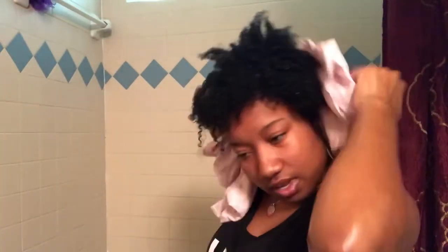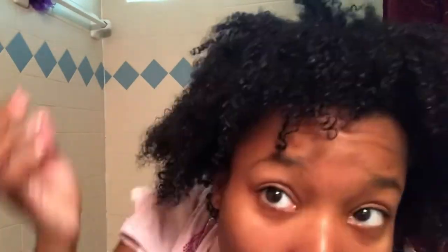Now that I'm done conditioning and shampooing — I know that's backwards — it's time for deep conditioning. I'm getting out of the shower and making sure I dry my hair with an old t-shirt instead of a towel. This is my natural curl pattern without any product on it. I have a little bit of heat damage in the front, as you'll see in just a couple of seconds.